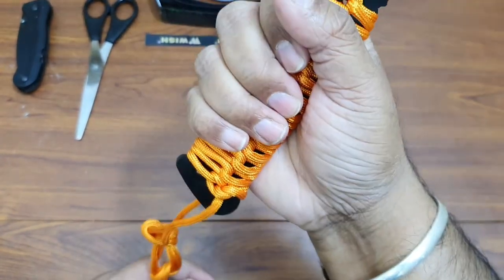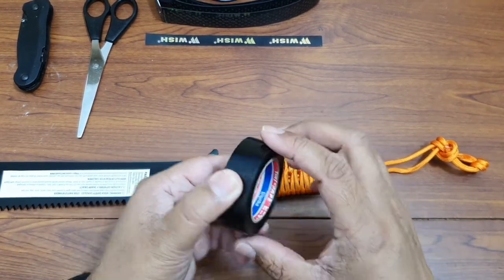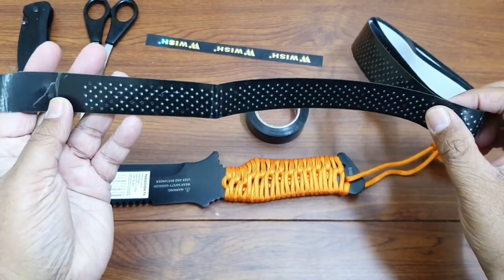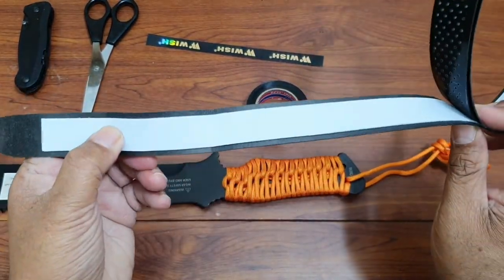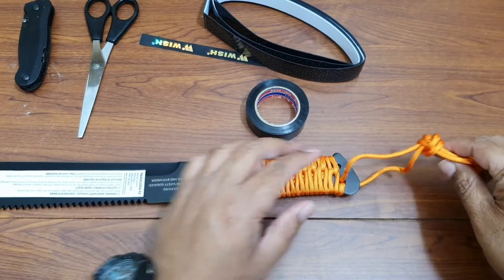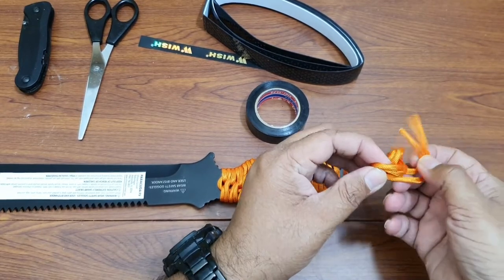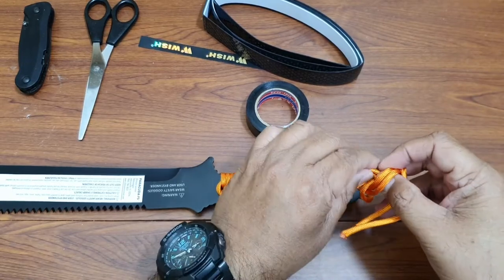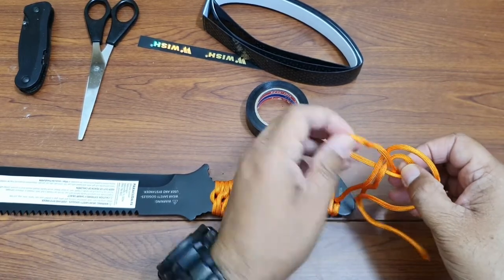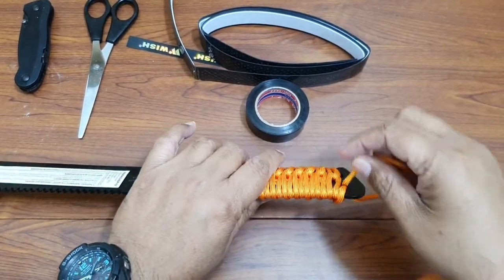So today I'm trying to fix it. The idea is I'll remove this paracord, do two or three layers of insulation tape on top of it, and then I'm going to wrap this badminton racket handle wrap over it. It will provide some cushioning. Let's see if that idea works.